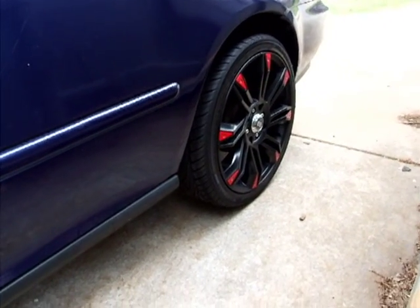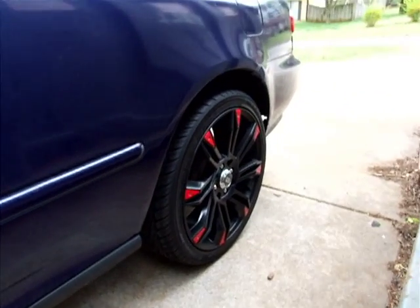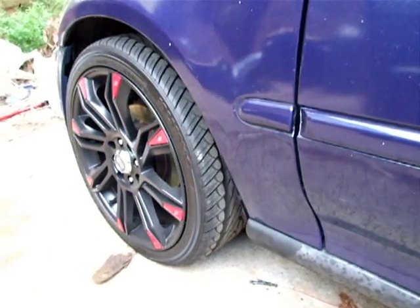Since I took everything out, you can tell the back end got raised up and the front end is normal. With that being said, I'm gonna show you something here.